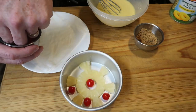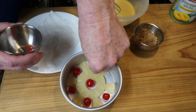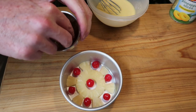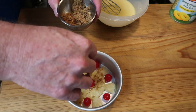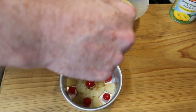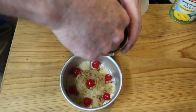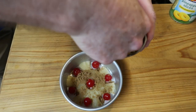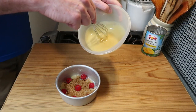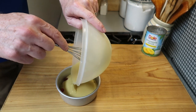Next we want to sprinkle on some light brown sugar — give it a good coating. It adds to the flavor. You can use light or dark brown, whatever you have. Now it's time to pour in the cake batter — just pour and scrape it in.